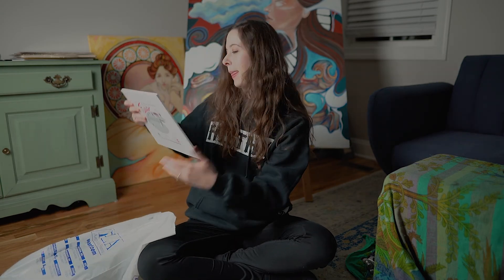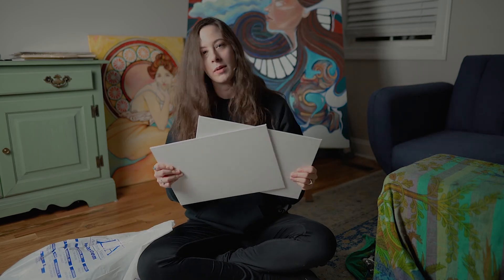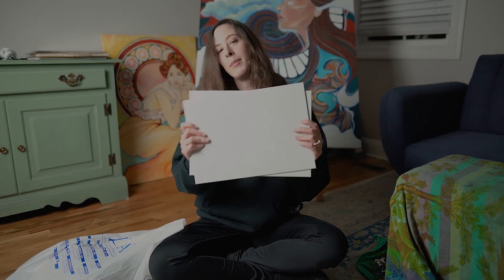Item number one. Let's see what we got. I got these two canvas boards. They were actually super cheap — 10 by 14, so that'll be fun.